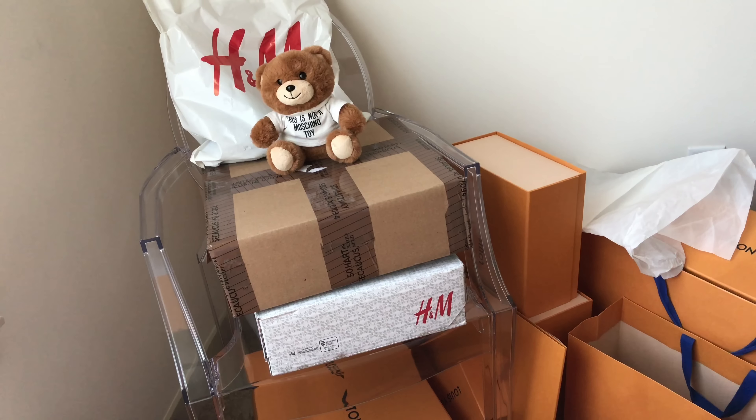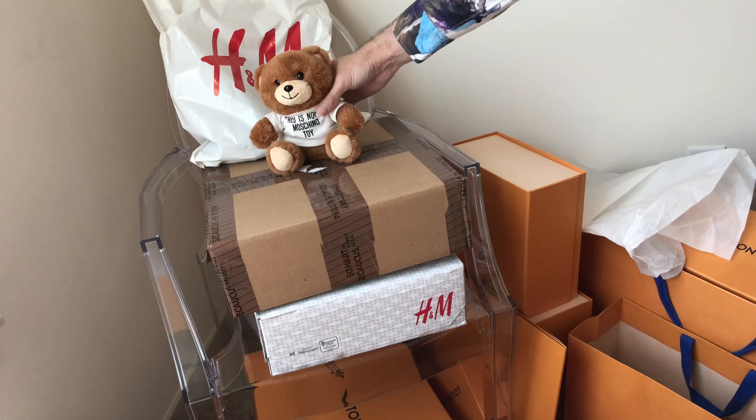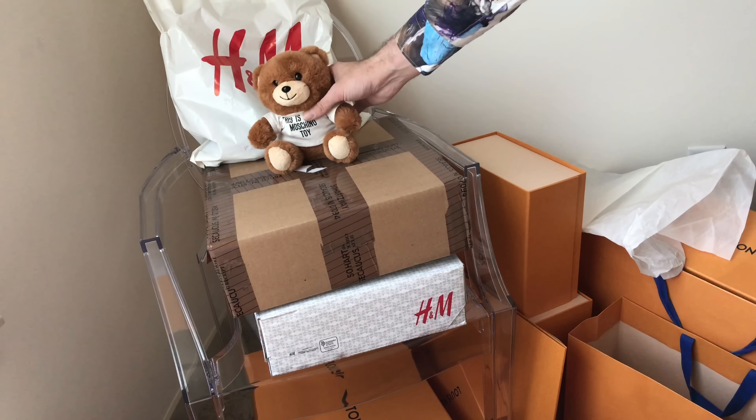Welcome to my unboxing. We have some cool stuff from H&M and I also have a Gucci VIP gift.